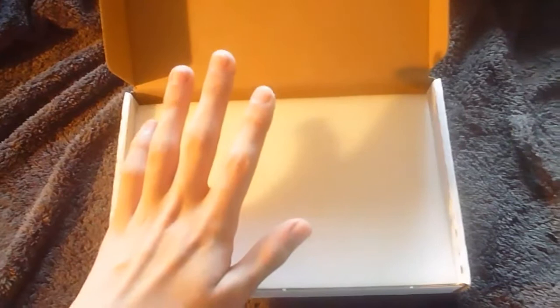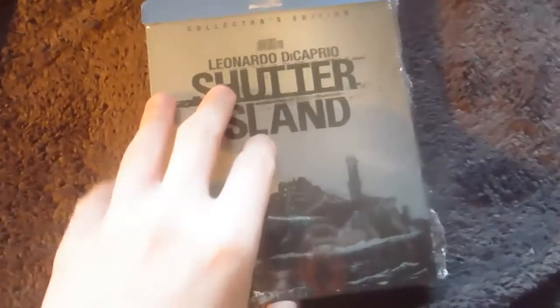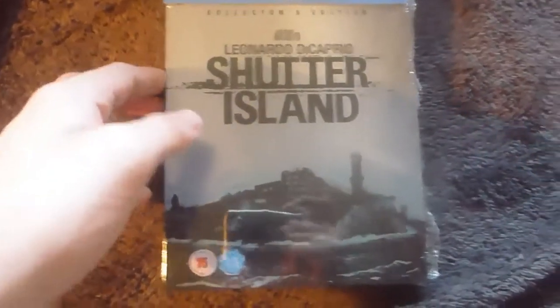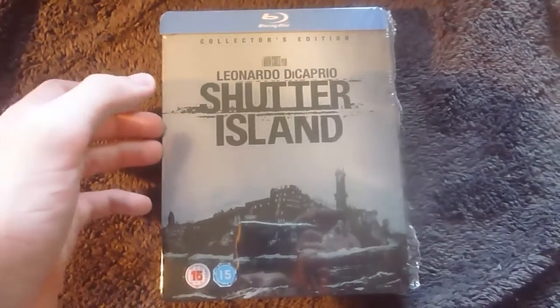First thing to mention: Play.com's packaging is great. They've gone with a foam padded layer for the steelbook to sit cosily in, and I'm really hoping other retailers follow this. So yeah, this is Martin Scorsese's Shutter Island starring Leonardo DiCaprio — it's a Play.com exclusive for the Paramount Centenary Collection.